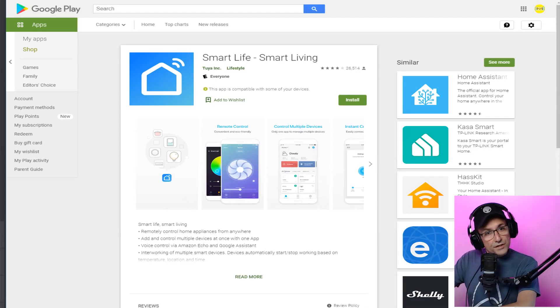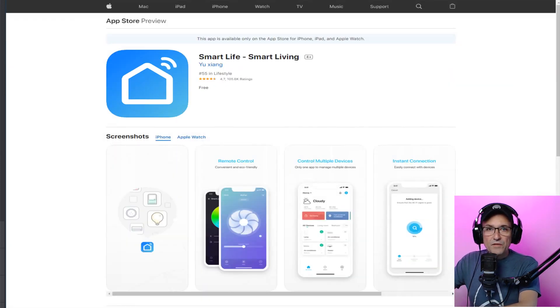Your first step is to download the application. This is a free app called Smart Life — it's a universal smart application. I recommend getting this one. For Android devices, download it from Google Play. I'll leave the link right in this video. For Apple iPhone iOS devices, download it there — I'll leave the link right over here. After you install it, let's go to the next step.